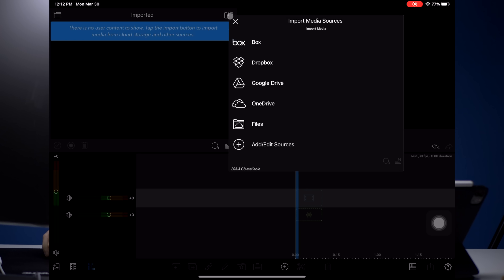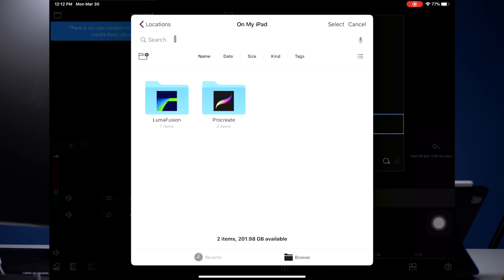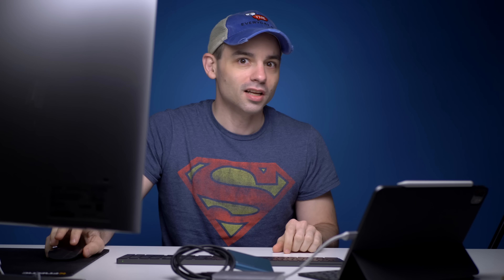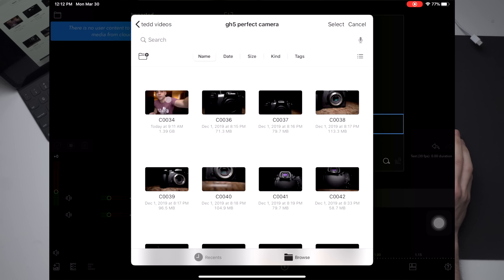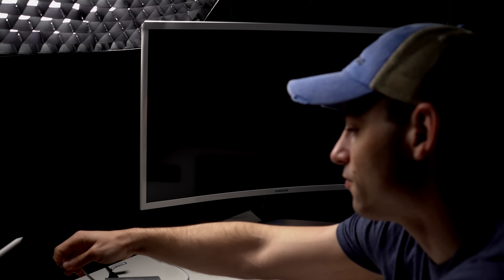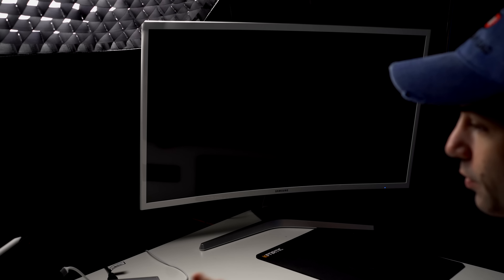Now we should be able to just import the files. One of the problems that iPads generally have is their file management is not great. We found the Samsung T5 and the GH5 footage folder. I did end up plugging the drive directly into the iPad to speed the process along. It took about four minutes and did import most of the files, though I got a couple of errors. I was trying to transfer about 15 gigabytes worth of information, and maybe that's just too much to pull down through LumaFusion at once.